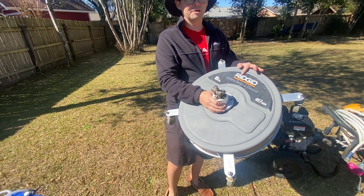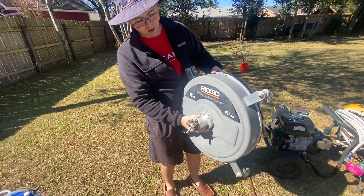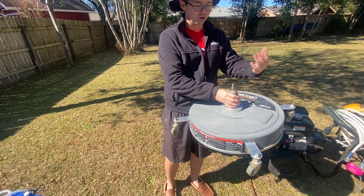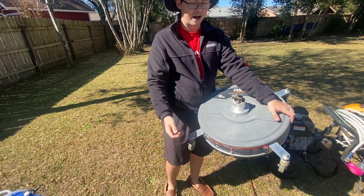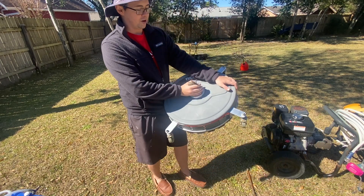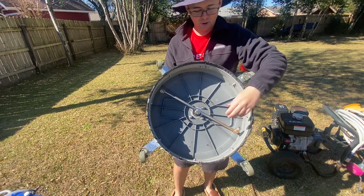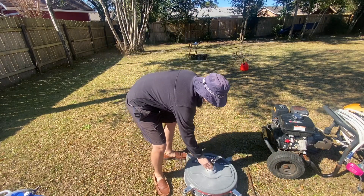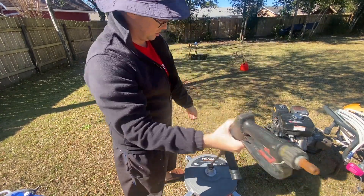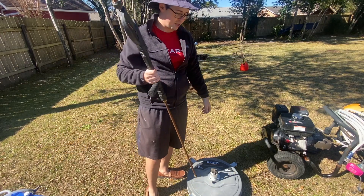The next tool I use is my 18-inch surface cleaner by Rigid. It's my favorite surface cleaner I've found so far. The reason I like this one is because it attaches right to your pressure washing wand, so it's real quick. While you're doing a driveway, if you need to switch to your turbo nozzle, you don't have to go back to the truck and change up your setup — all you do is just disconnect here and add on your other nozzles. Just put it on your driveway, grab your pressure washing wand, and push it anywhere you want. Highly recommend.